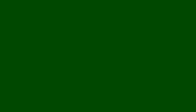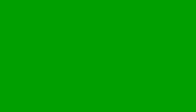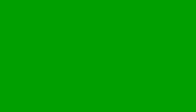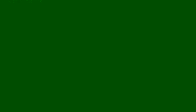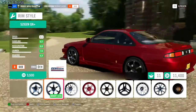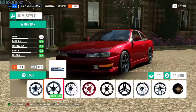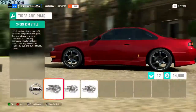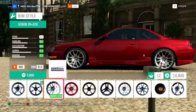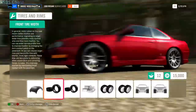Gonna be a big wheel car. Honestly, those don't look that bad... actually, yeah, they do. Those don't look that bad, though.